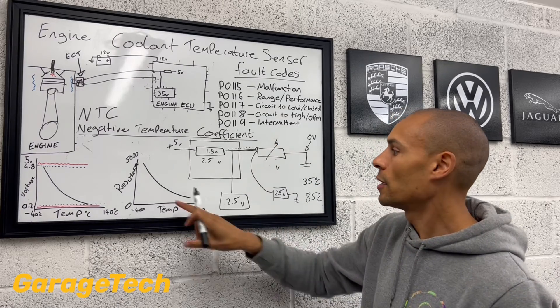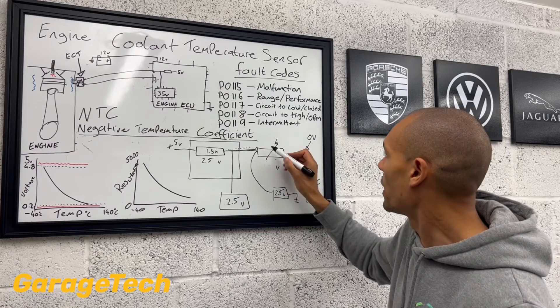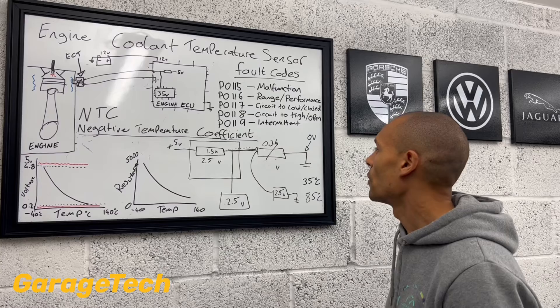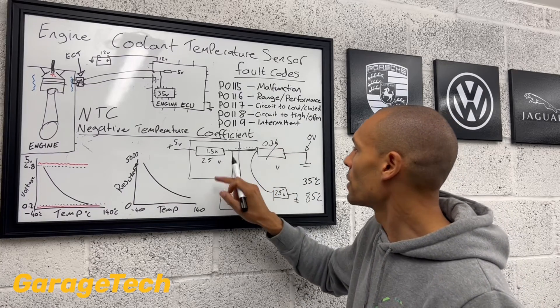Our resistance value is going to be even lower now. So we might say that now we're at 0.3 kilo ohms — we've really gone right down. So if we're at 0.3 of a kilo ohm, our resistance value on that fixed side still stays the same.